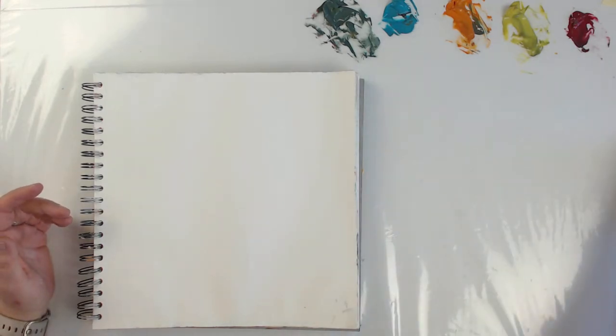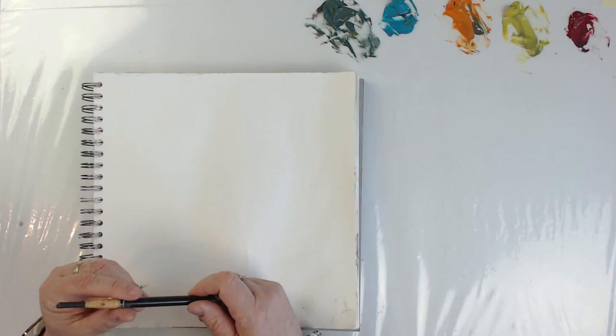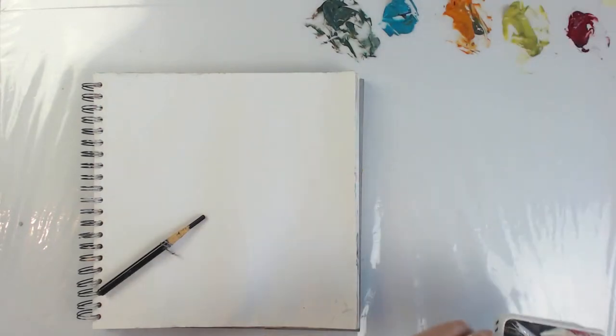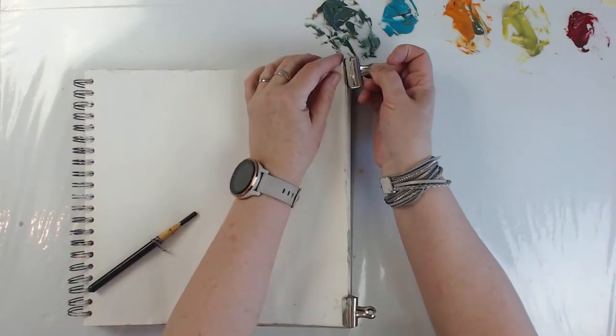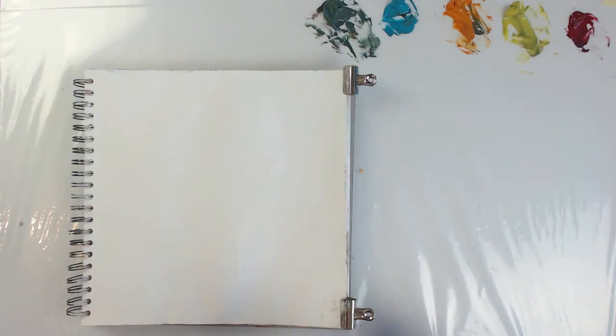All right, so I'm just going to start with charcoal today. I'm kind of sluggish because I had my COVID vaccine today, and it hit me a bit I think. Hi Tana, nice to have you here.